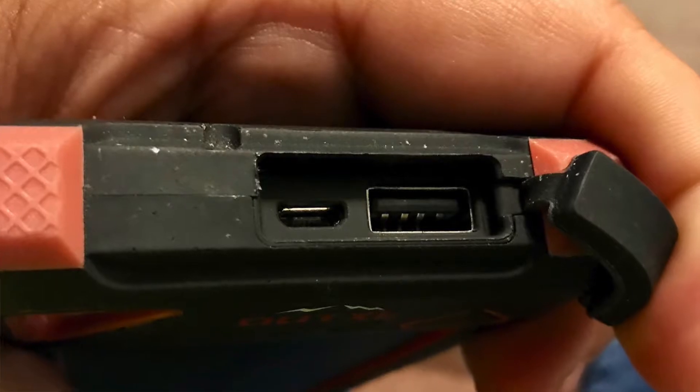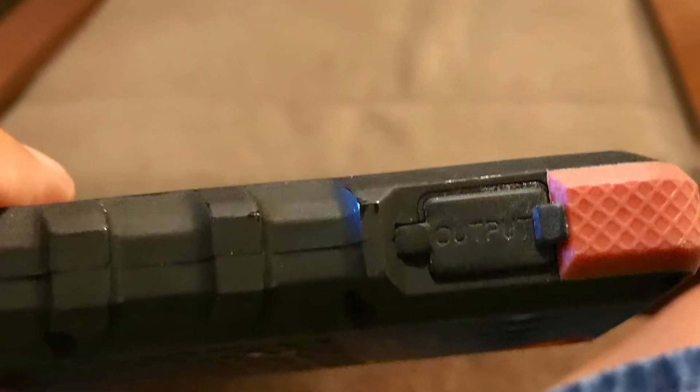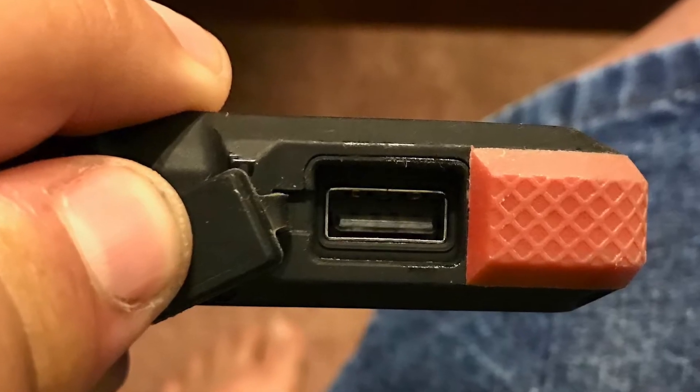The OutXE Rugged 16000 has two output ports — checking my notes here, not looking at a snake or anything. It has a 2.4 amp output and a 1 amp output, so you can charge two things at once. It takes a little time, but that's okay. It is waterproof, very dust resistant, and dirt resistant, which is great when you're on the trail kicking up dirt. It is also shock resistant. They call it 'the Rugged' and it is rugged — it does really well and can be beat up to a certain extent and still keep going.